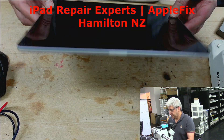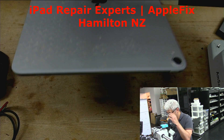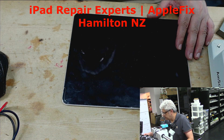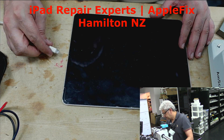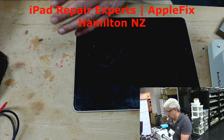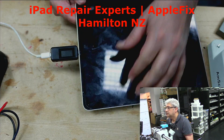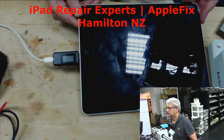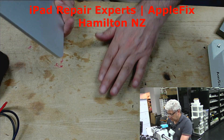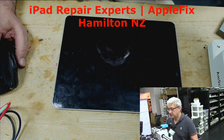I'll be working on a 12.9-inch iPad Pro third generation, model number A1876. It's not charging and not turning on — completely out of battery. The meter shows no life at all. The only way to access the logic board is to remove the screen first.